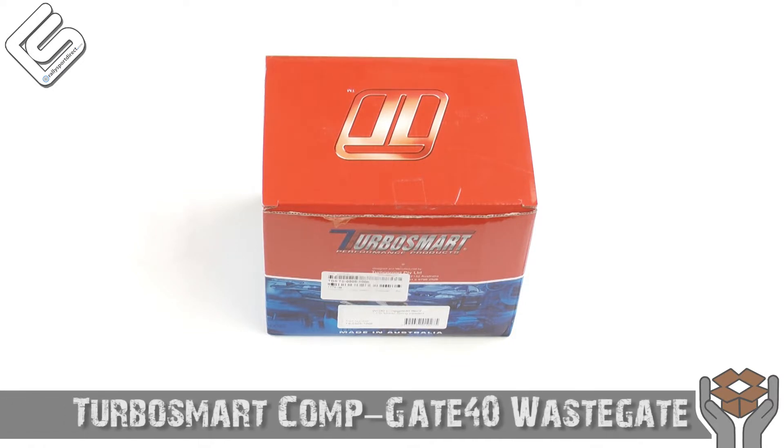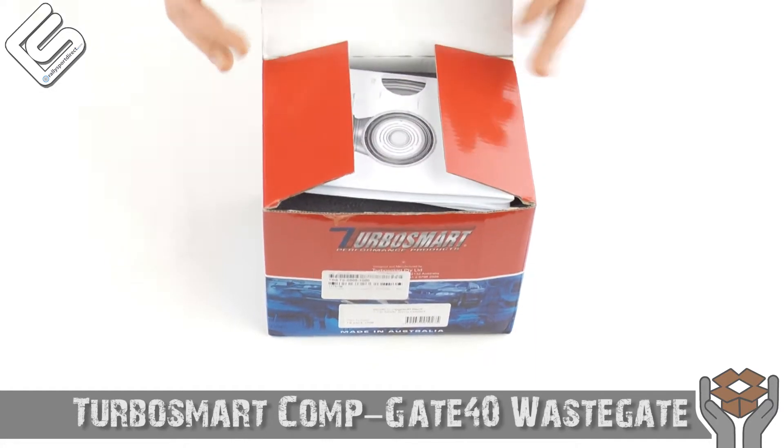Hey guys, Rick Thrally from Sport Direct here, bringing another episode of What's in the Box. We've got the TurboSmart Comp Gate 40 external wastegate on the box right here. Let's go ahead and open this up.